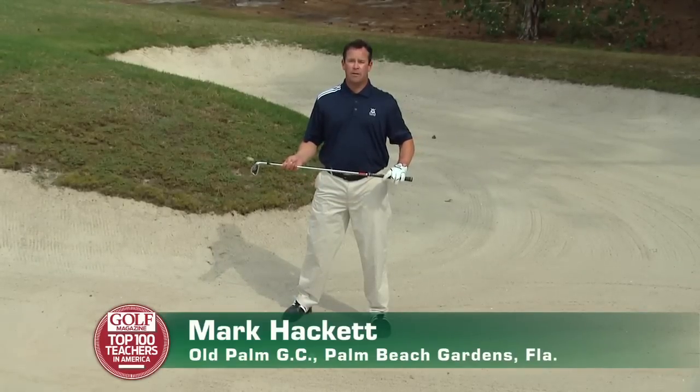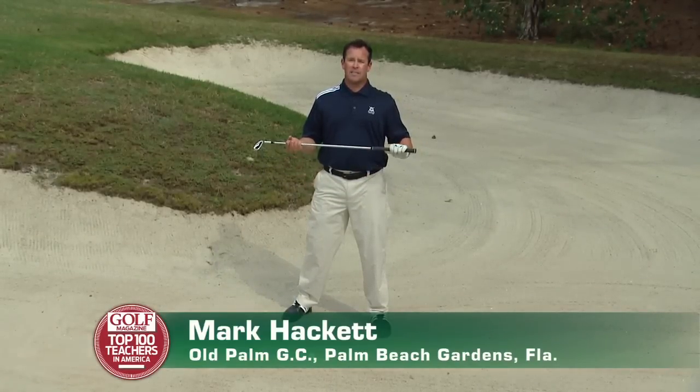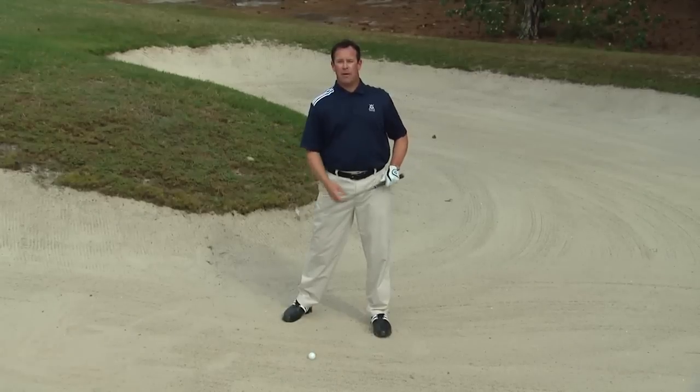Ever have difficulty hitting out of a fairway bunker? Today I'll give you the recipe on how to consistently set up to execute and escape the fairway bunkers.